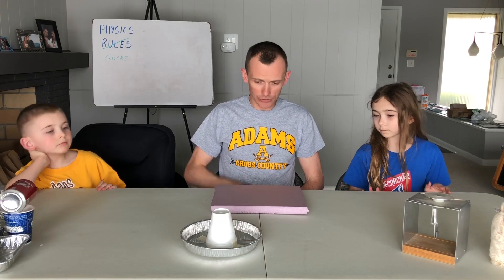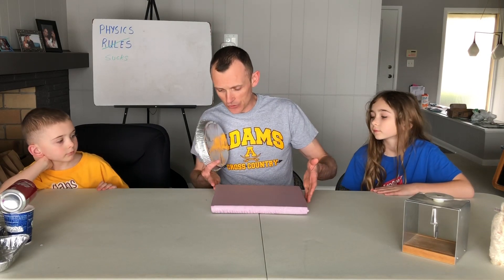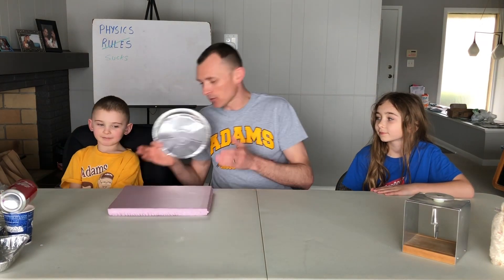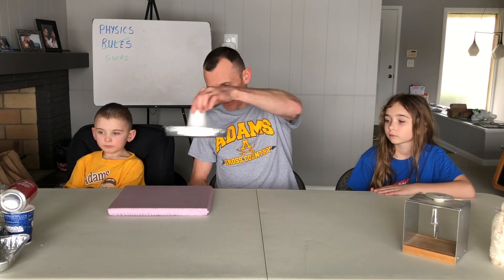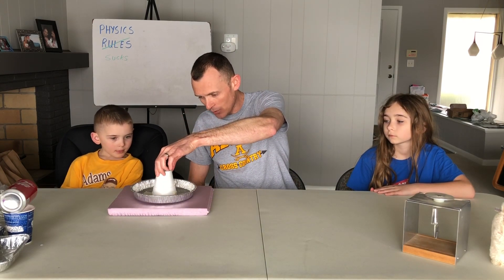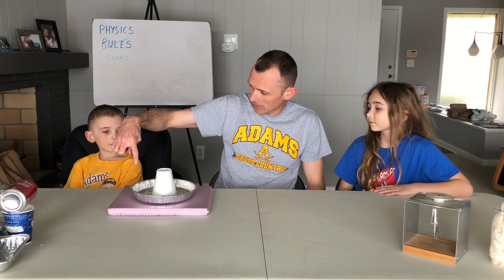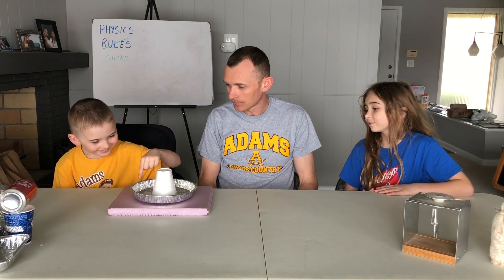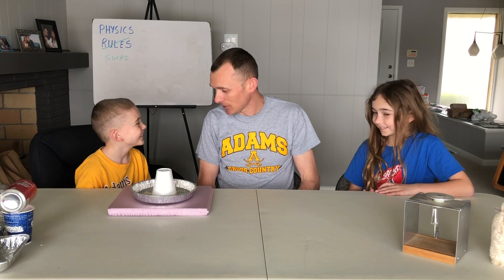Now we're going to take our pie tin. Christian, I don't want you to touch anything until I ask you. I'm going to make sure I'm not touching the metal — I'll place it right there on top. Christian, take your finger, bring it in from above, and slowly touch the top of the metal pie tin.